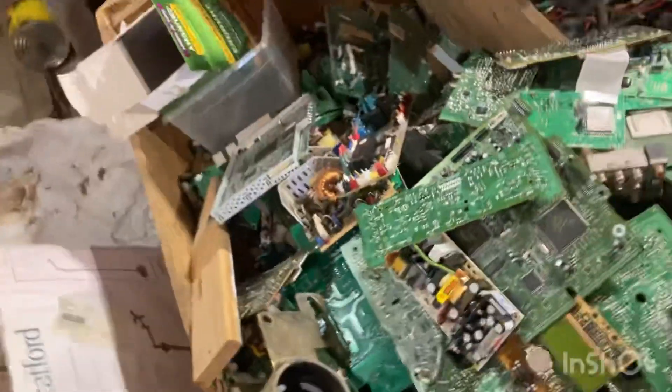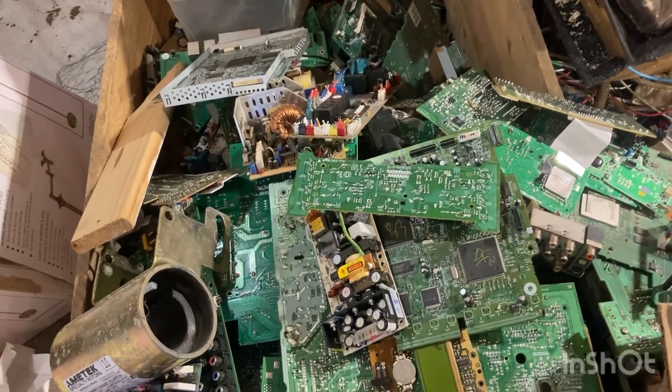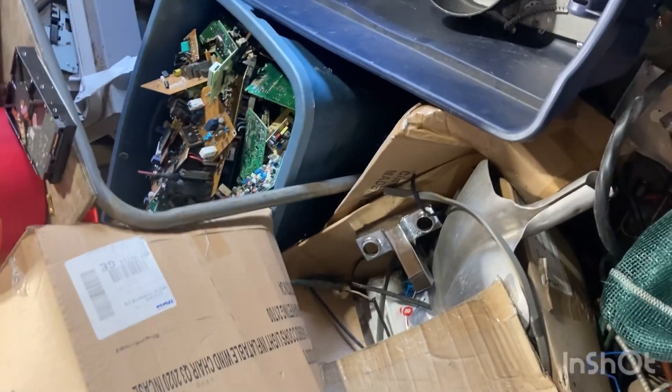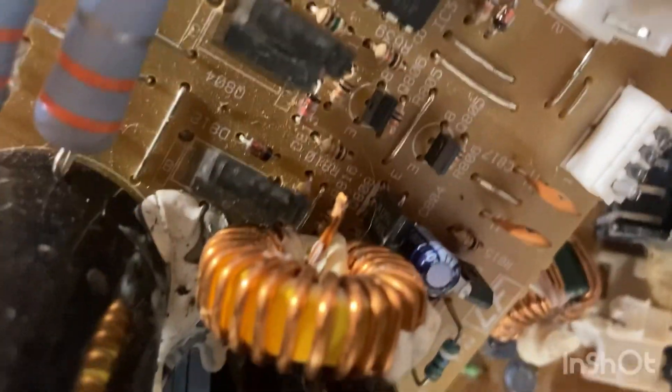Gonna get some room here's my other little grade board, there's two more here. There's still some more things I gotta pull off of them, like copper donuts.